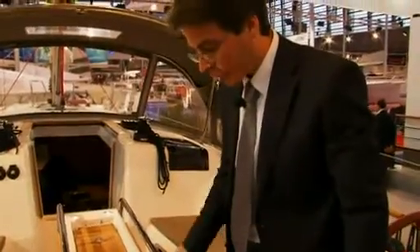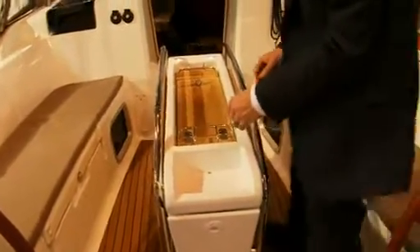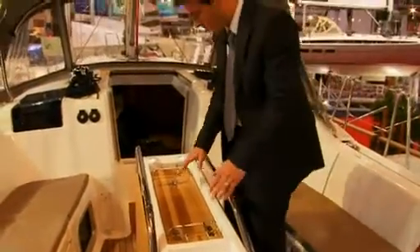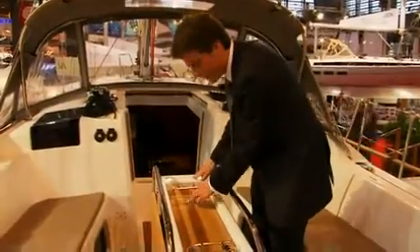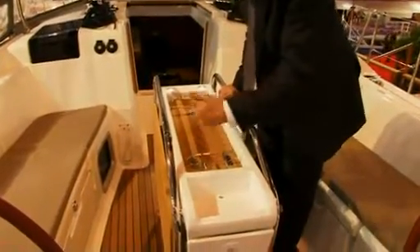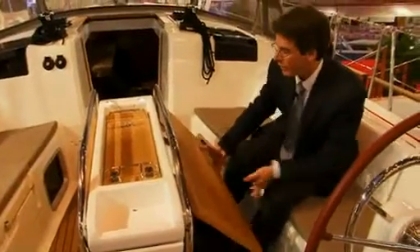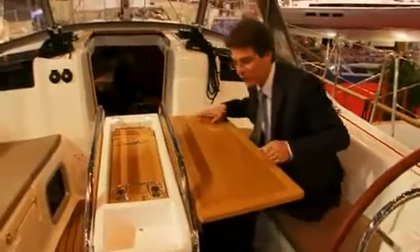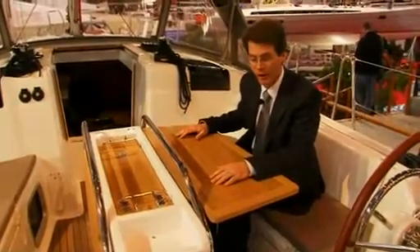The cockpit table is also something that we spent a lot of time studying. We have a lot of storage in the table. We have an area here where we can have a GPS on a gimbal mount. We have cup holders fore and aft, bottle holders in the interior, courtesy lighting, as well as a 12-volt plug here for charging instrumentation, VHF, or projecting light. And then very large leaves that open to either side to give you plenty of room to be seated six around the table when in port.